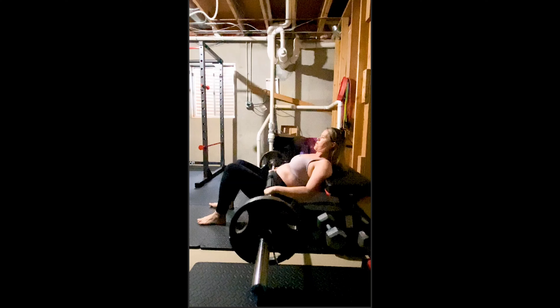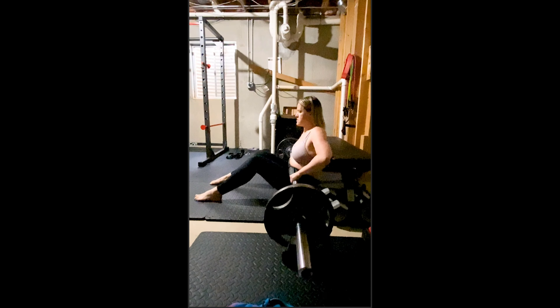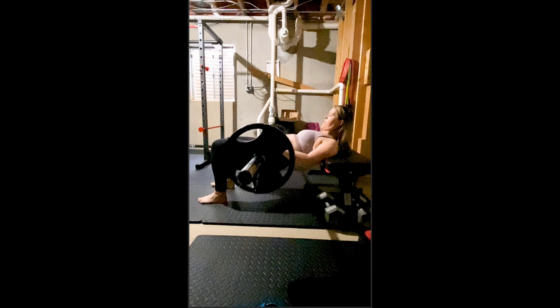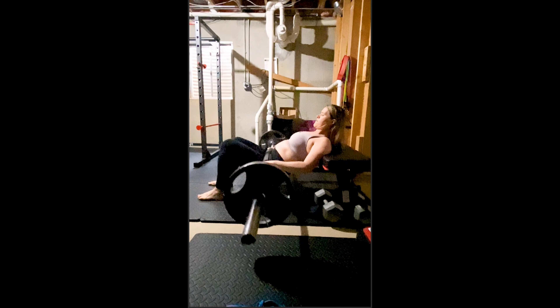Hey guys, I wanted to take a minute and talk to you about this barbell hip thrust video that a client of mine had sent to me and asked me to do a commentary on. I wanted to do one for you as well, because all of the points that I brought up to her while commentating this video are the same exact points that I've had to address with 99% of the people that do the exercise. So I'm going to let it rip for a second and we'll take a look — typical barbell hip thrust with typical adjustments abound.